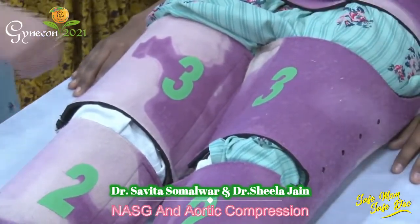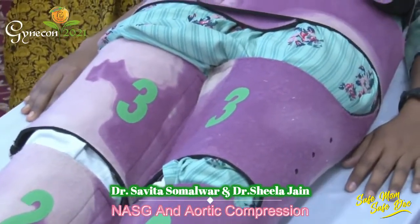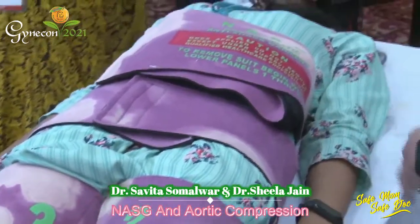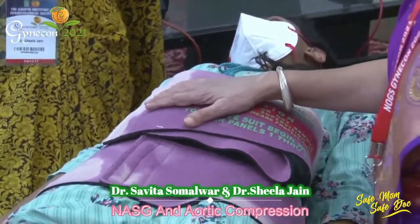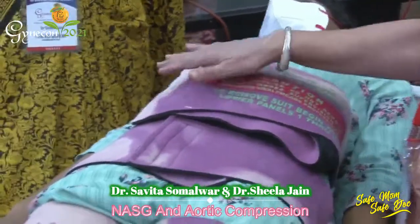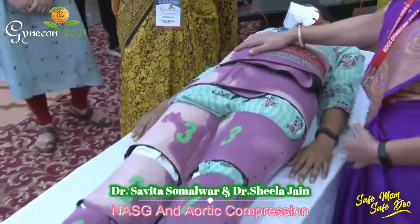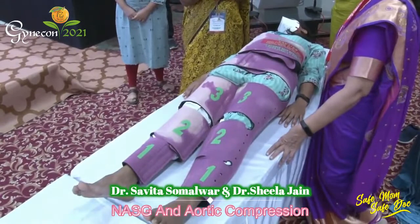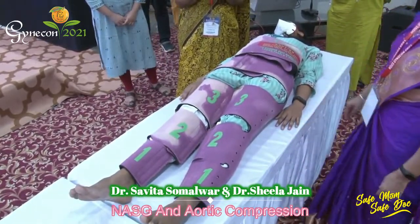This garment was designed based on print technology from NASA, as they had designed anti-gravity garments for astronauts to prevent them from blacking out during extreme acceleration. It directs blood from the lower extremities, abdomen, and pelvis toward the head and heart. The effect is reversible.